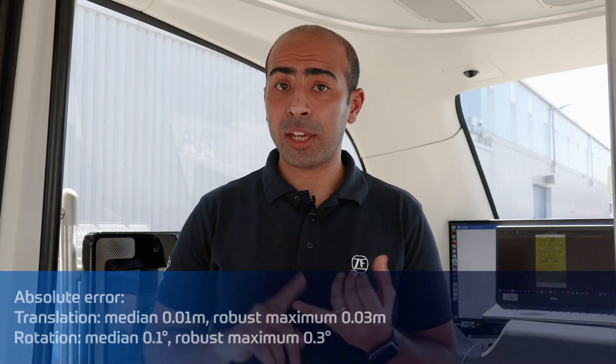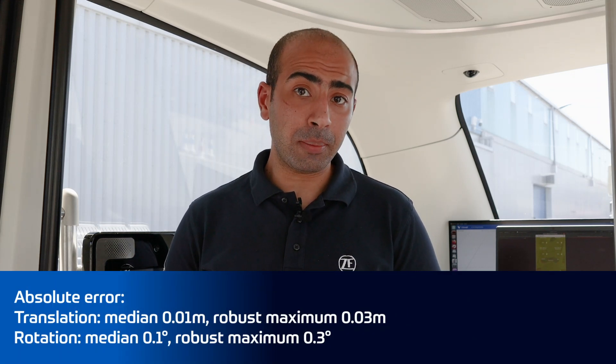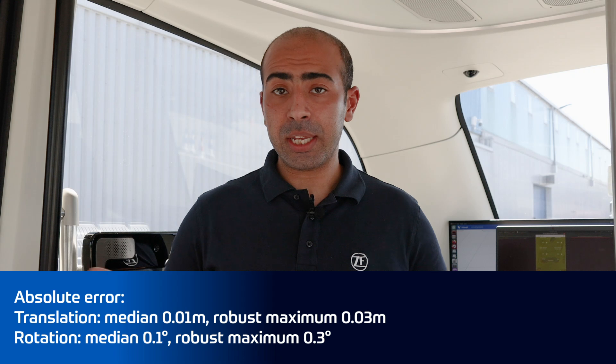In the negative case, the software will indicate the problem by turning the problematic sensor red. Our service calibration satisfies, under benign conditions, a set of accuracy, availability, and repeatability requirements, which we can see written below. We certify our calibration products with a study according to the MSA standard.